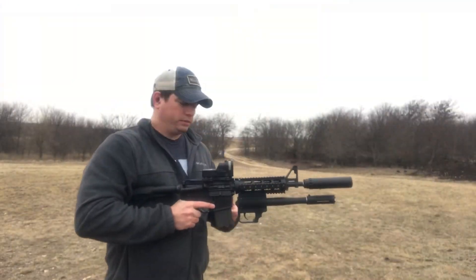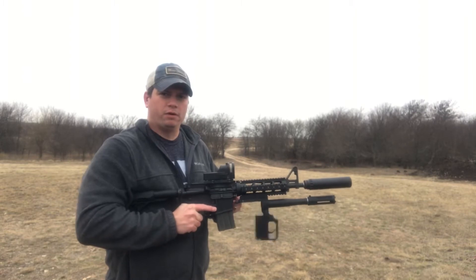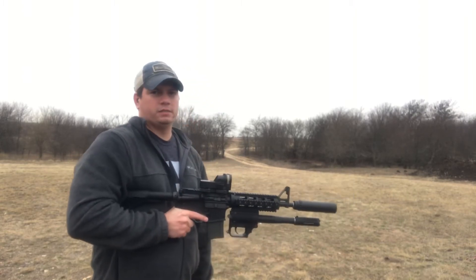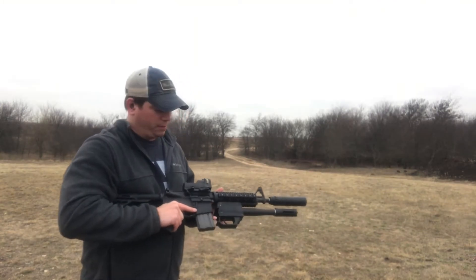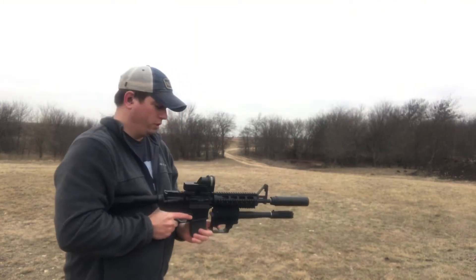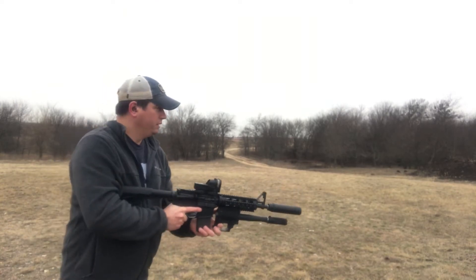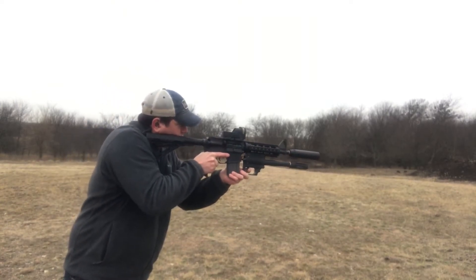The way this works: you just pop this little lever, the action drops down, pop it in there, slam the action up. There's no safety — it's a 10-pound double-pull trigger, so it's a real long trigger pull on purpose. Your front hand would go grab the magwell and you still shoulder it like normal.